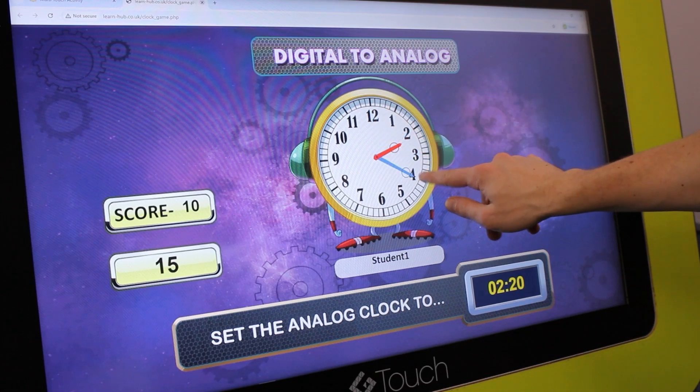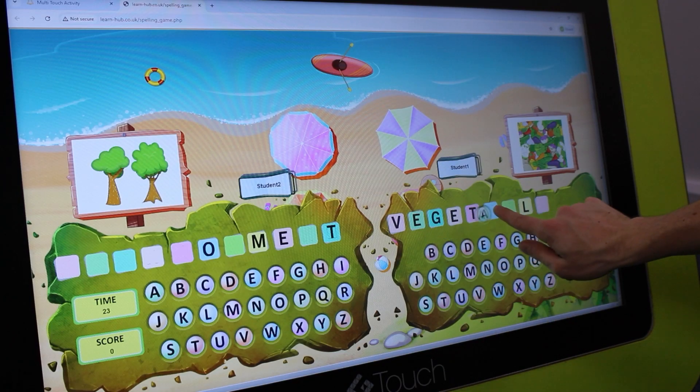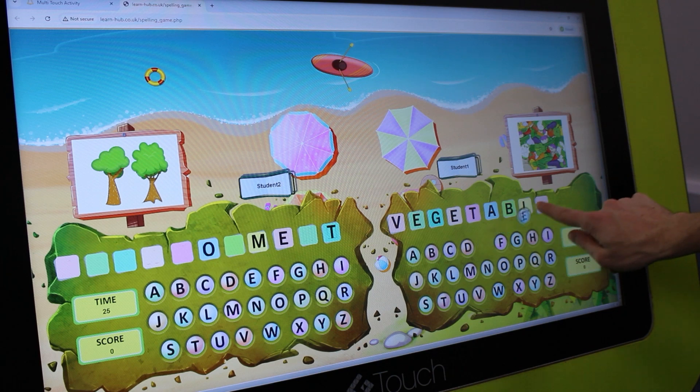The multi-touch technology means multiple children can interact at the same time — perfect for teamwork, collaboration and even friendly competition.